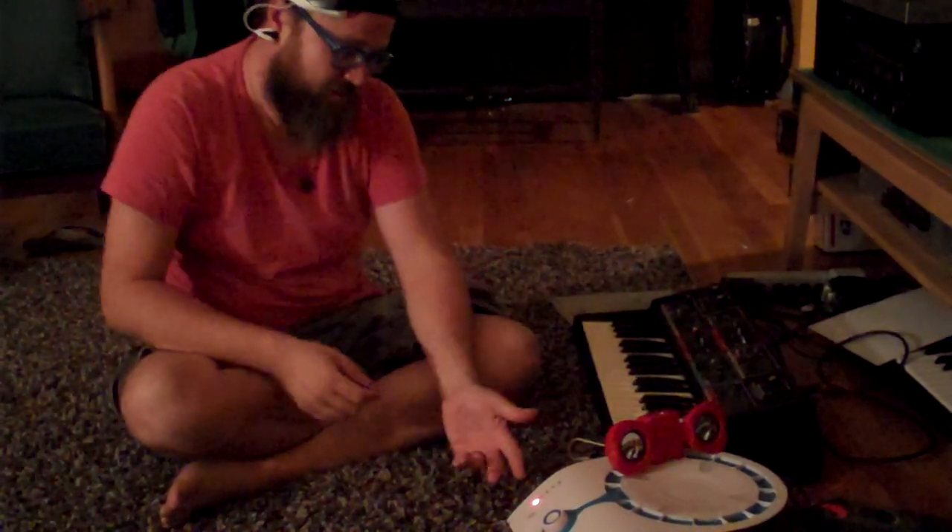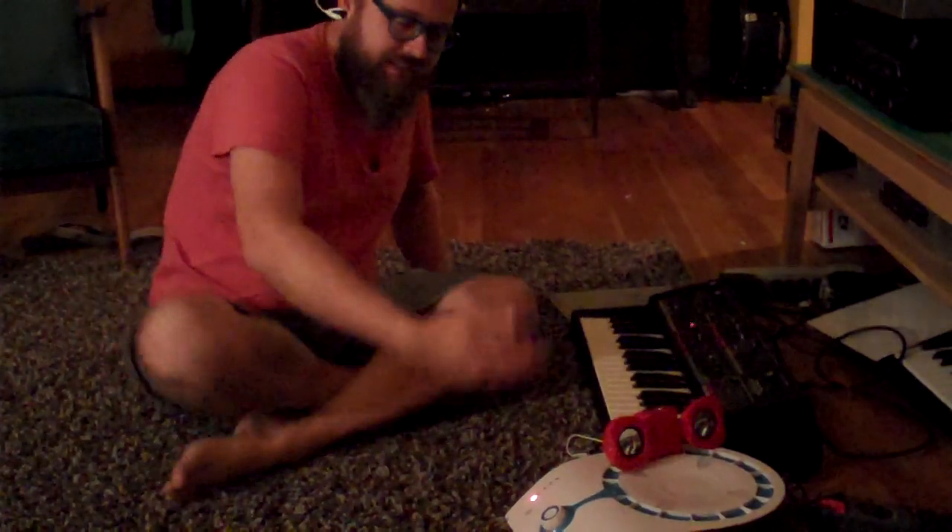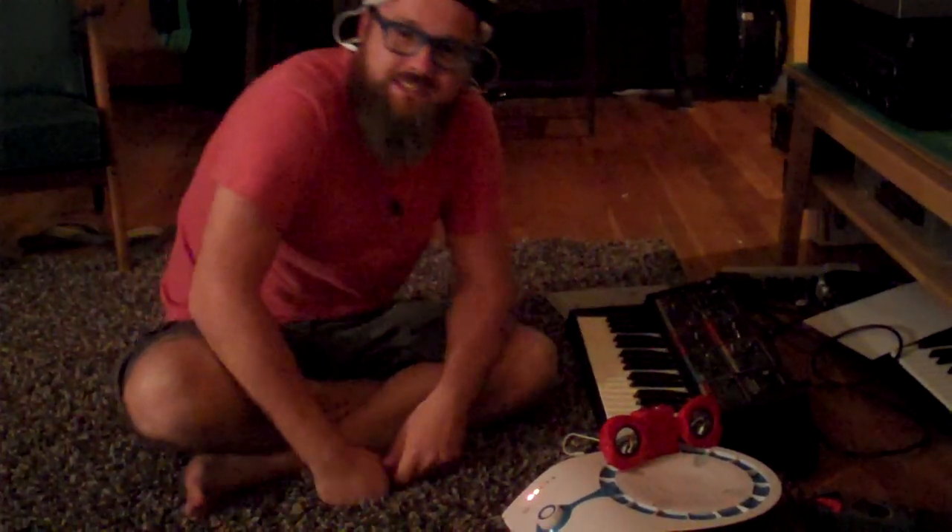I'm horrible at controlling it, but it's working anyway. That's it — mind-controlled analog synthesizer.